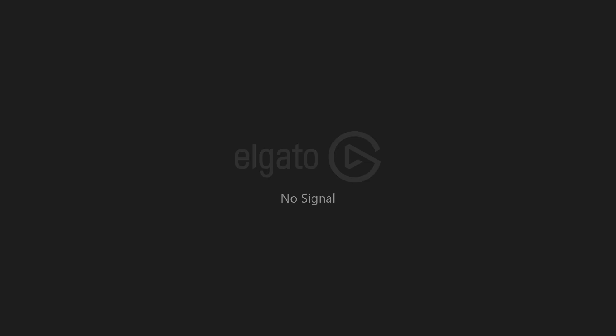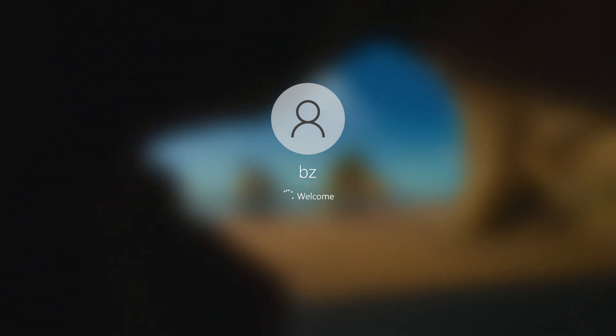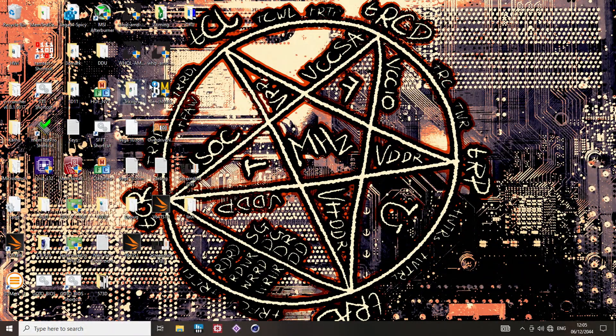This isn't going to be able to run Cinebench. I think it's very slightly more stable than the Gigabyte board was, but this really shouldn't be able to run Cinebench in this configuration.